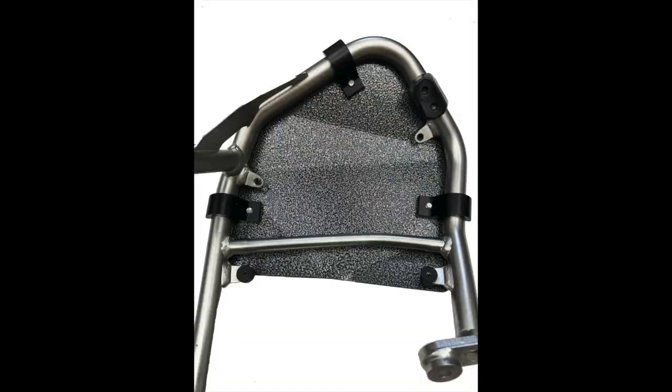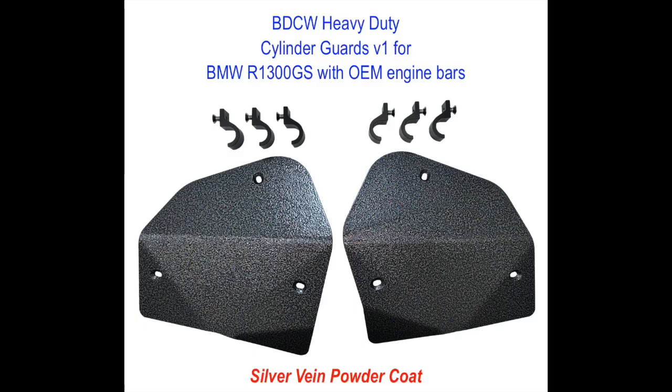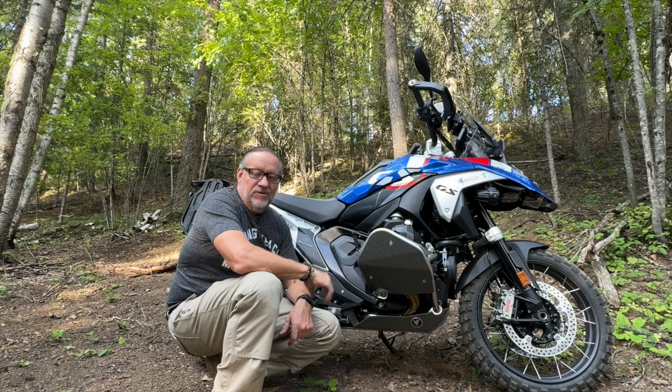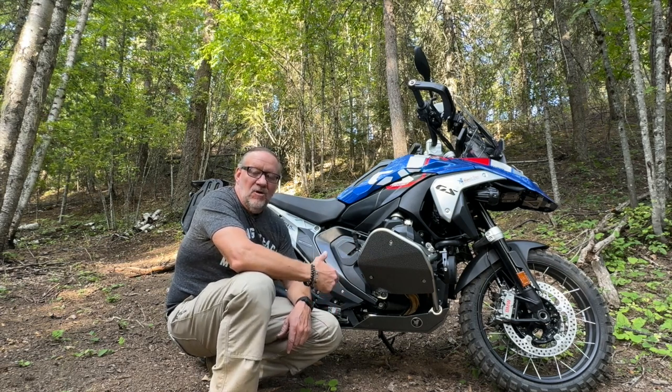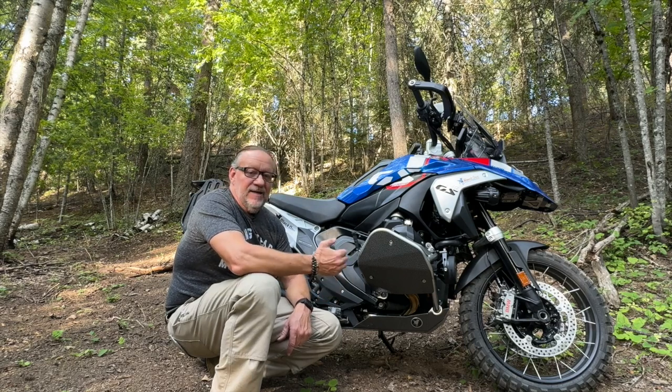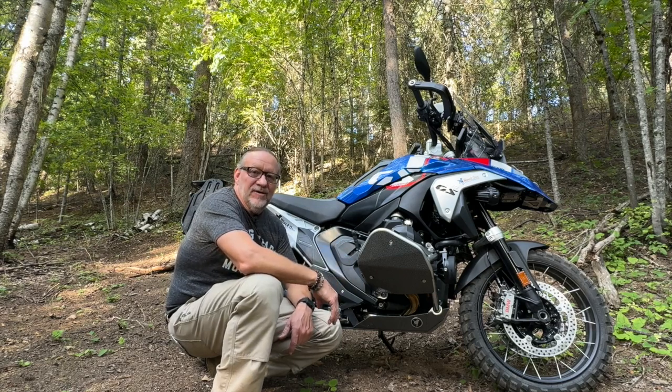They're held in place by very burly machined clamps that bolt in place using M8 Torx head bolts. This is a very solid product and will really help protect your bike. We highly recommend these for anyone going off-road, because all it takes is one well-placed rock to ruin your day and punch through your cylinder head, which is quite fragile.